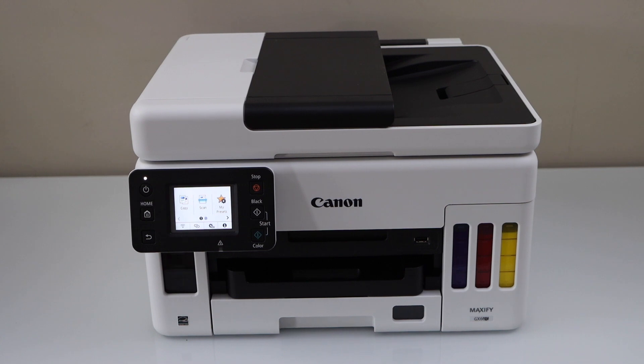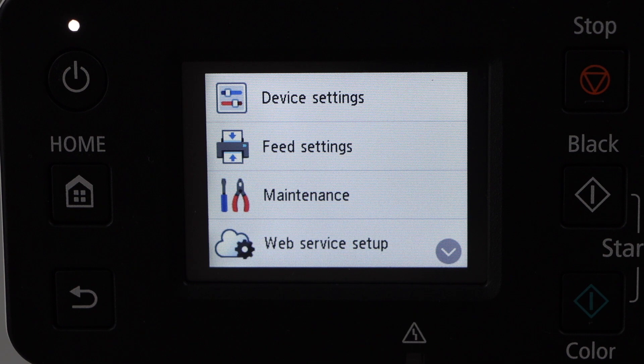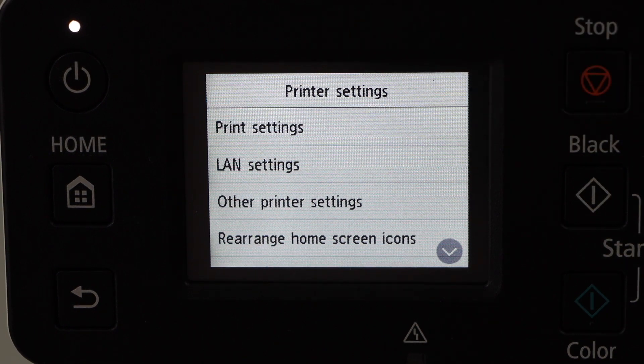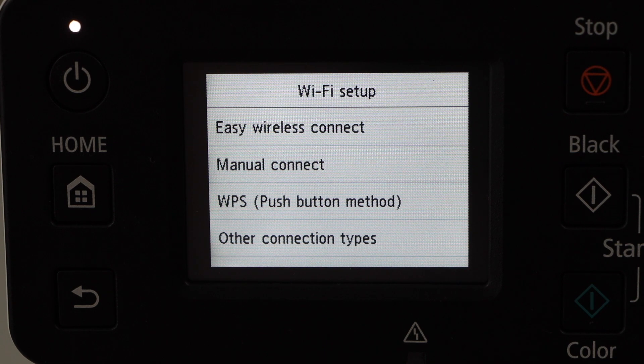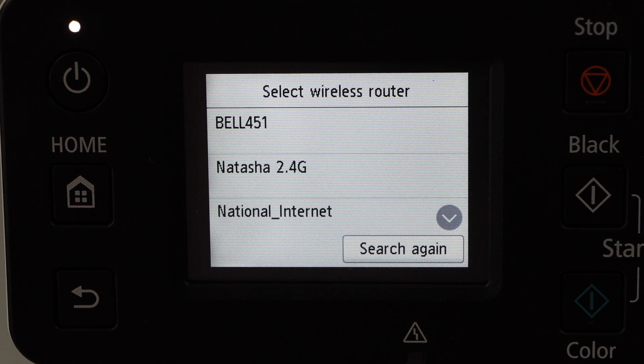Go to the printer display panel, click on the setting icon, click on device settings, select LAN setting, then Wi-Fi, then Wi-Fi setup. I'm going to show you how to use the manual connect — click on it.